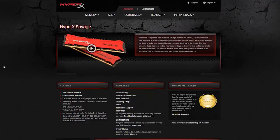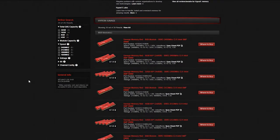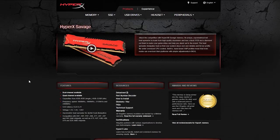The Savage series comes in with 20 different kits, starting from 4GB to 32GB capacities and running with speeds from 1600 to 2400MHz, but not as colorful as the Fury series, as it comes only in red color of the heat spreaders.